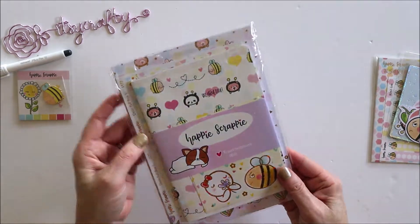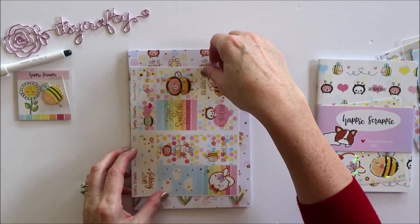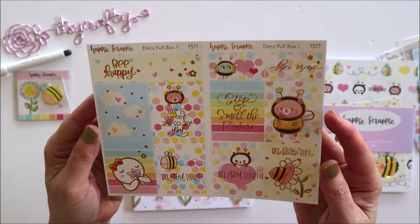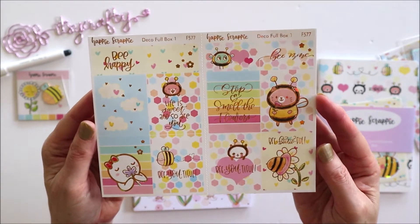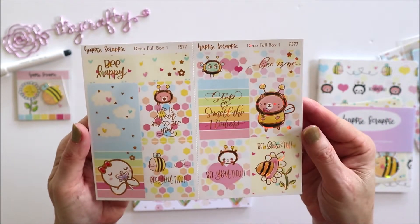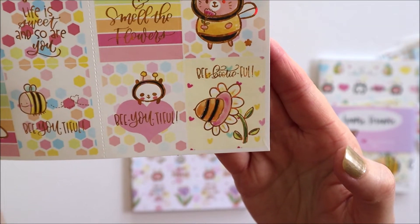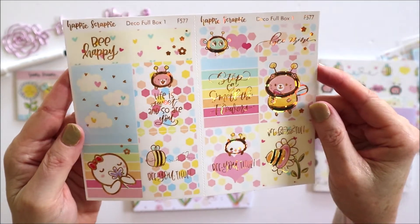We'll open the big package first. These are super cute — I'm not sure if the camera is picking up the foil but there's a gold sparkly foil on all of these. One says 'Stop and smell the flowers,' and this one is hilarious — 'Be bootiful.' They are full box stickers and half box stickers.